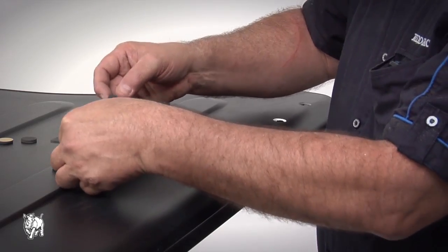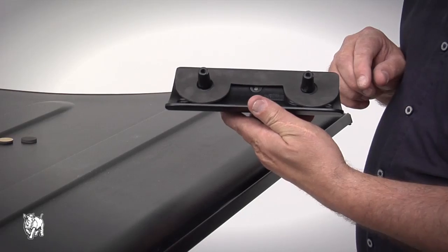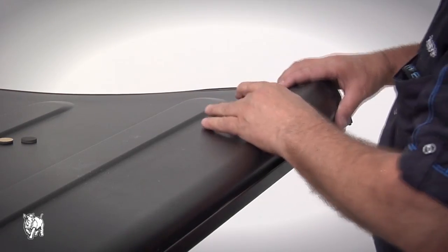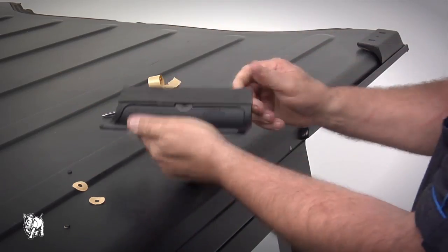Now take the front brackets and the corresponding foam pads and remove the protective strips. Fit adhesive to the bracket as indicated and they are now ready for installation. Repeat the process for the center and rear brackets.